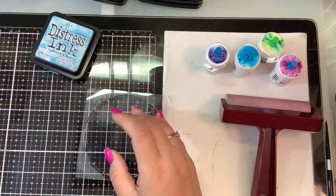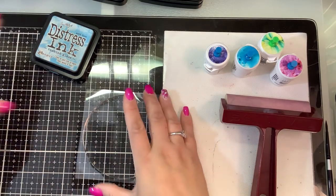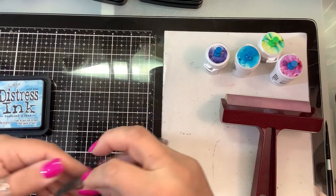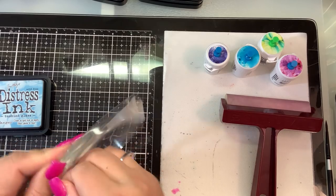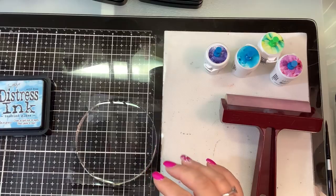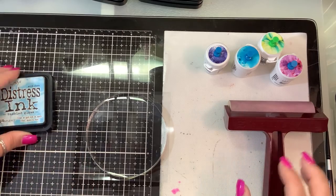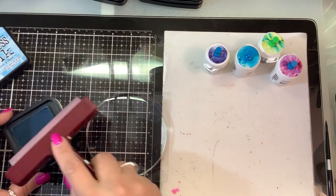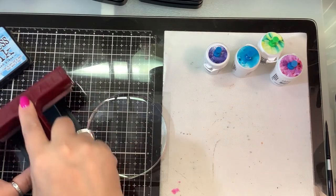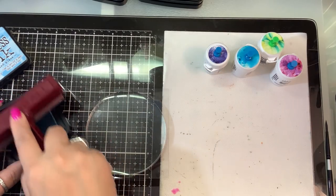I got it from Marco's paper at the stamp show for $9.99. I have some distress watercolor cardstock here and I'm gonna start with some distress ink. This has two pieces of protective plastic on it so I'm just gonna pull off the top layer. I'm gonna start with a brayer and some tumbled glass ink, ink that up on the gel press — I know it's gonna be hard for you guys to see.